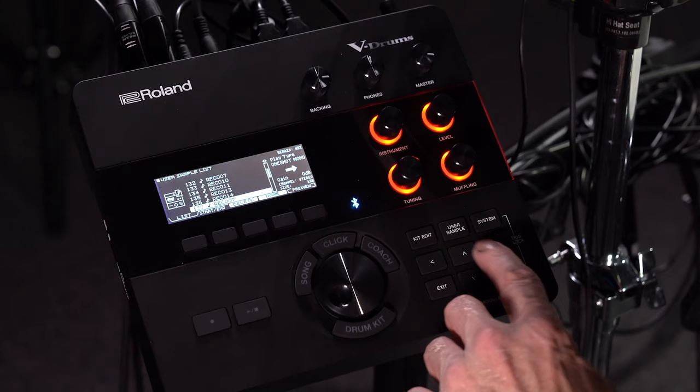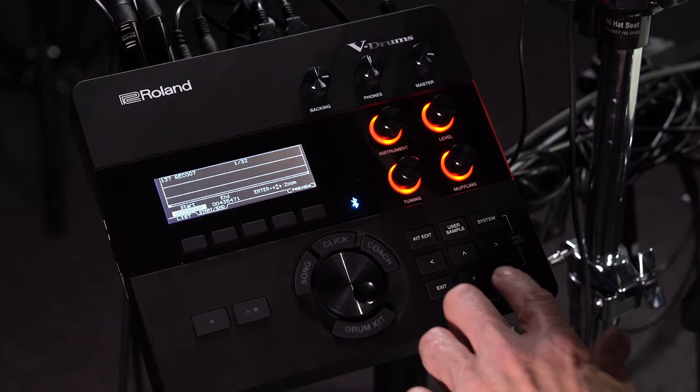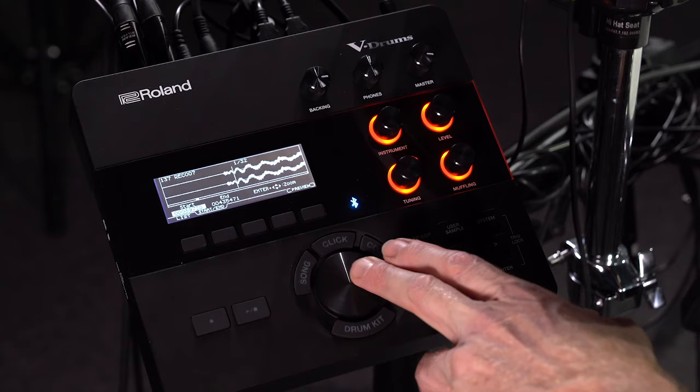Now that the sample is in the module, you can change the playback type and also adjust volume. Use the sample editor start and end screen to adjust where the sample starts.